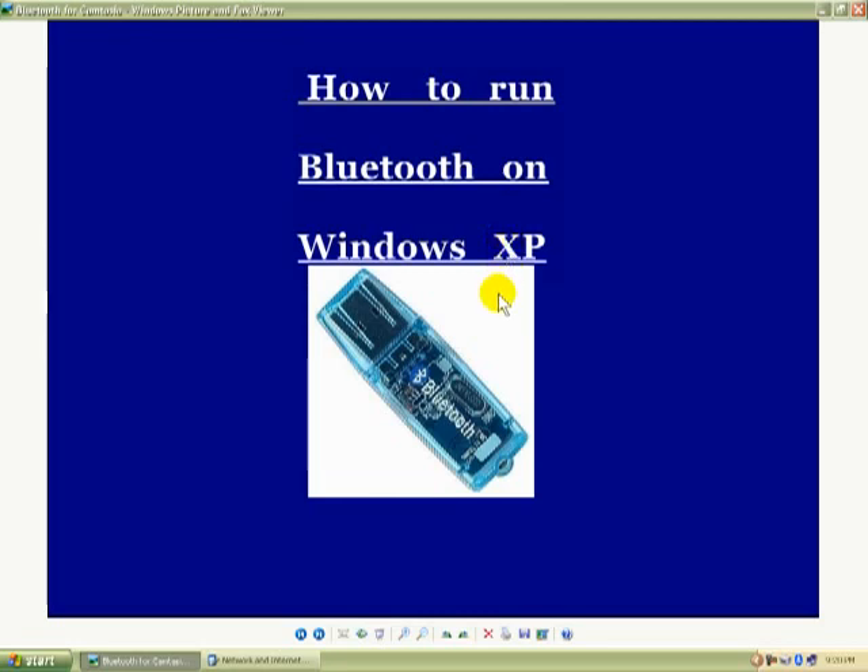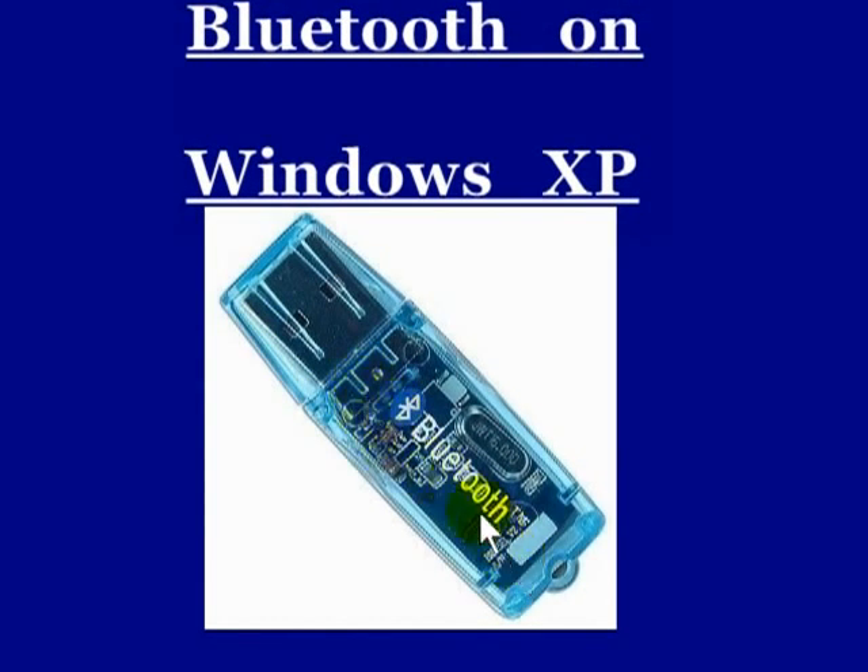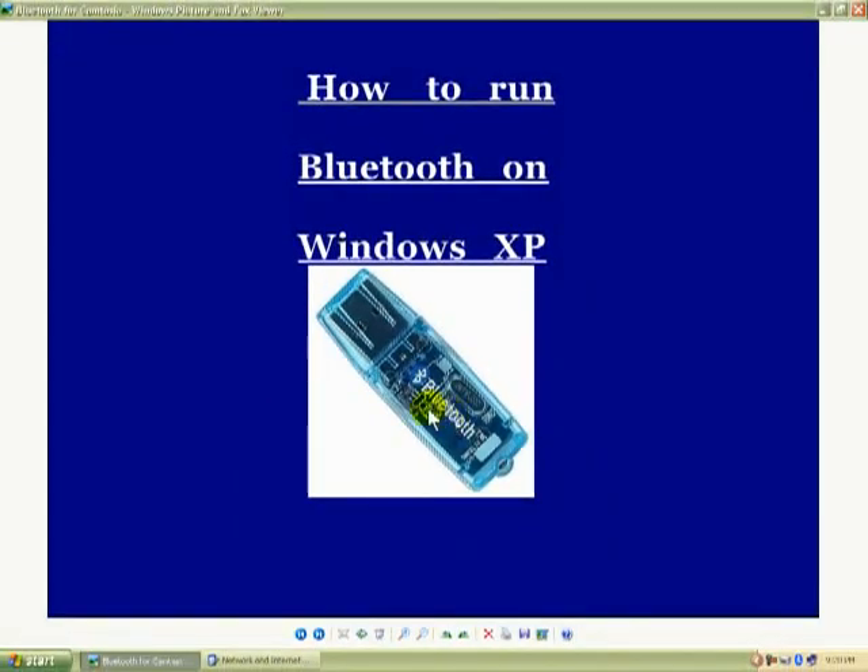He brought it up and I have learned how to do it. This Bluetooth device right here — this dongle — I bought myself. If you get a Bluetooth dongle and put it on your PC, if you haven't got one built into it and you're using Windows XP and you want to make Bluetooth run, you need to get a Bluetooth dongle. I bought this one on eBay — I think it's about five bucks, but you can get them at Walmart.